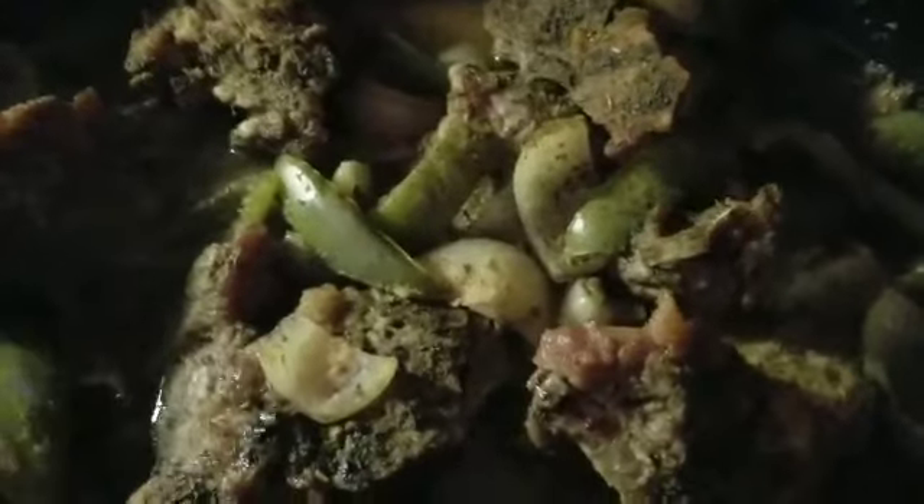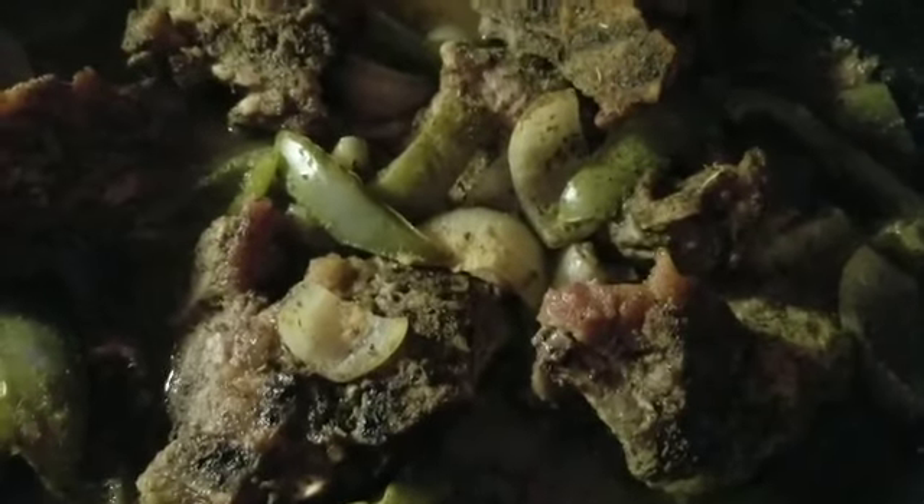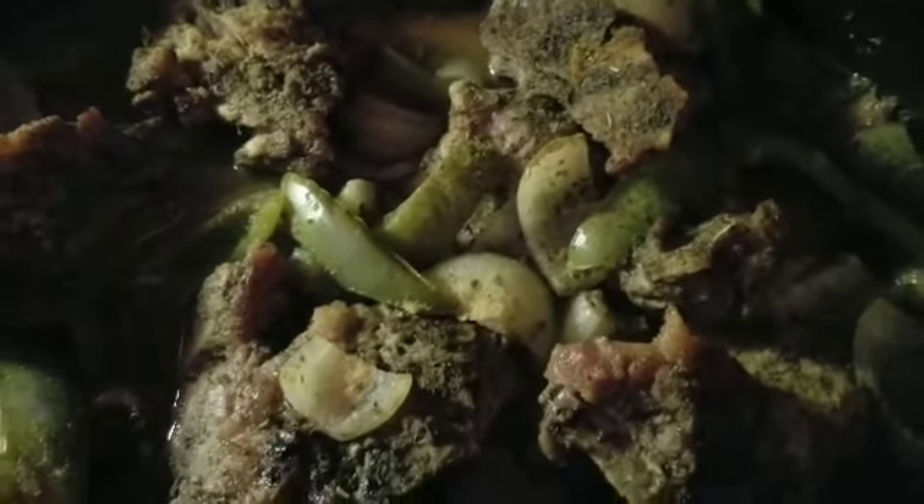They're not ready yet. What I'm gonna do is take a big spoon and stir them up, make sure the parts that aren't wet get down into the juice. Then I'm gonna take a cup, put about three tablespoons of flour in there with some water, mix it really good, and then one to two tablespoons of cornstarch, mix it in really good.